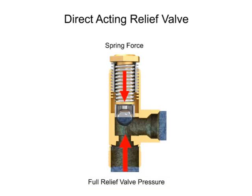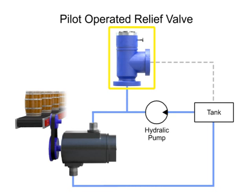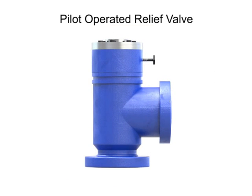When the hydraulic fluid in the system reaches the full relief valve pressure, the valve will be fully open and all fluid is discharged through the outlet port. A pilot operated relief valve makes it possible to handle higher pressures and flow. It's also much smaller than direct acting valves rated for the same pressure.